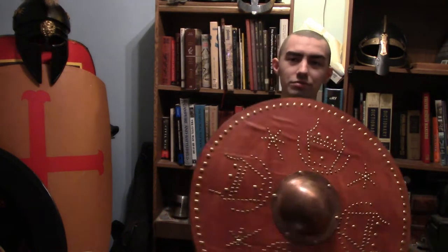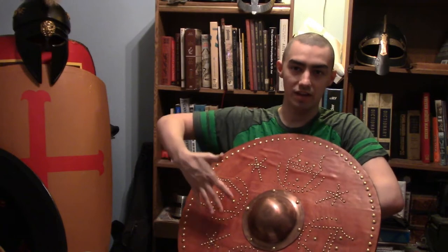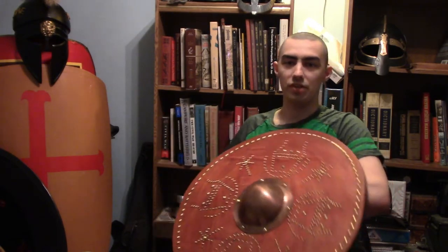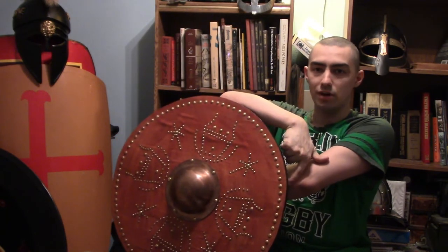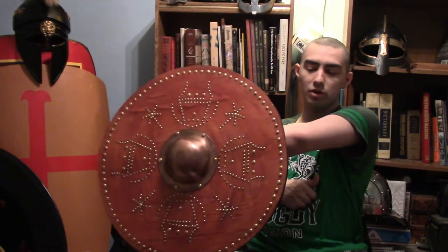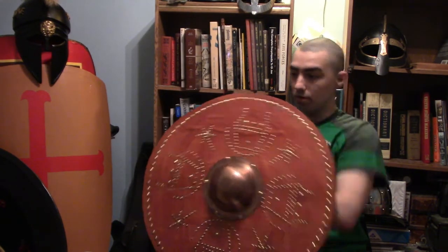Now, some people say you could just use your Viking shield — not exactly. Pictish-style shields are stated to be almost buckler-like. They had a distance from the arm — in other words, especially by Roman text, they exposed the elbow. As you can see, the elbow is slightly exposed. So, historically accurate.